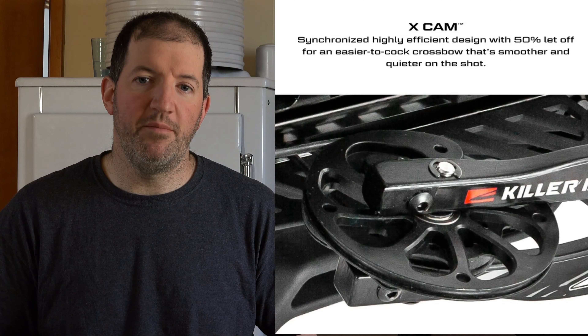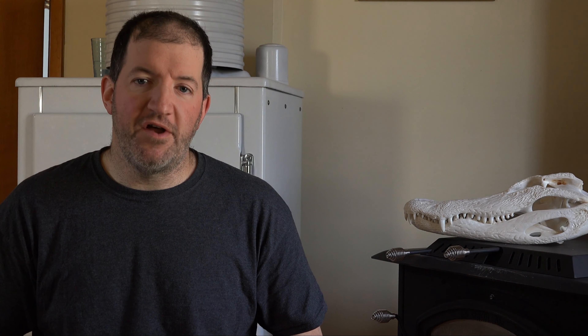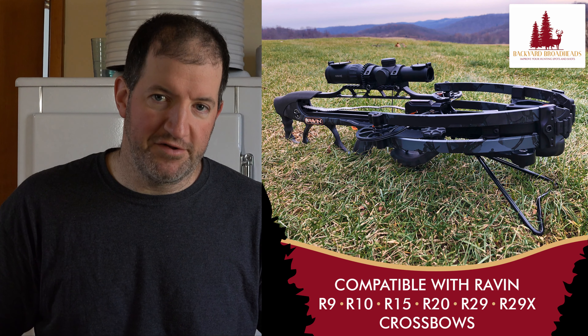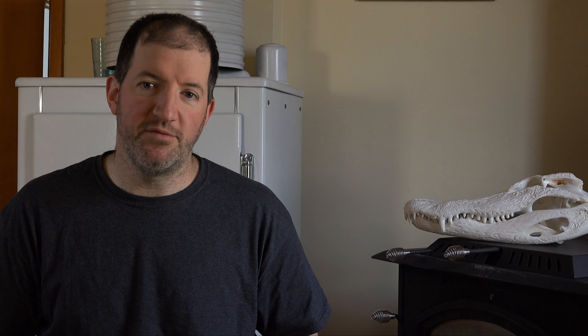Both of these crossbows have a 50% let-off, and since both of them come with a crank that's not a huge deal for the user, but it does put less pressure on your trigger mechanism. The stock on the Fatal-X is adjustable and the stock on the SWAT is fixed. The SWAT is a shorter crossbow by several inches, and as a tall guy I've never picked up a small crossbow and thought it was too compact and uncomfortable.